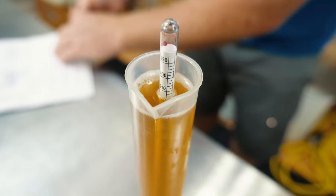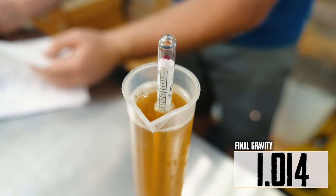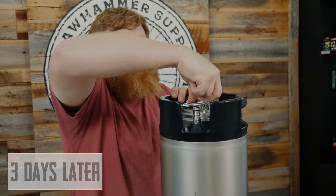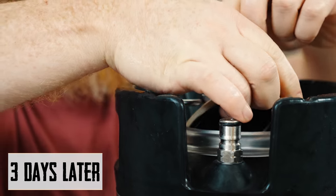Our final gravity is looking like 1010 to 1014 — maybe 1015. It's gonna release the pressure. My hands have been sanitized, so I'm just gonna grab the string and pull out the hops. I'm gonna get this hooked back up to gas.